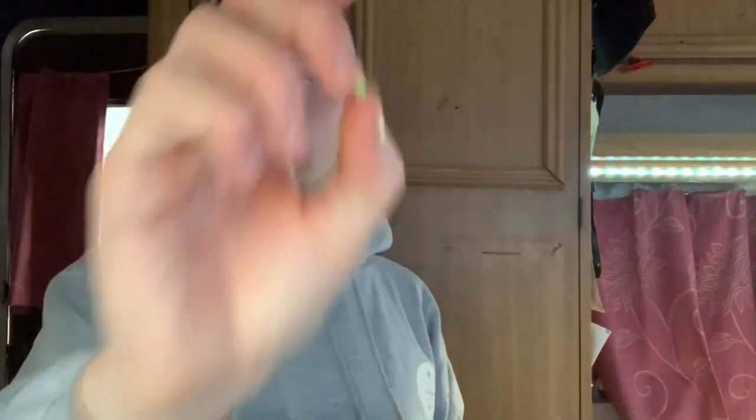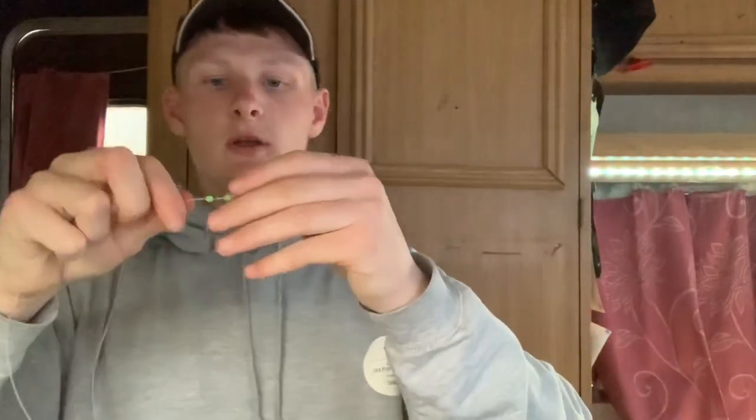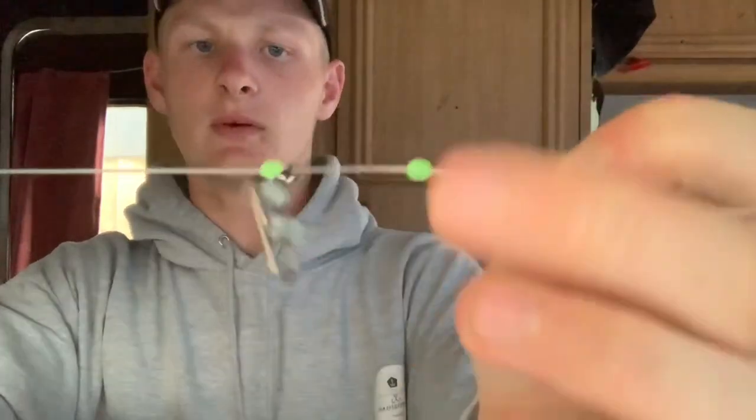Grab a bead — I'm using a squishy bead, doesn't have to be massive, just a tiny little squishy bead that goes on. Then an imp — you can just use a normal weight clip if you want, just something to clip your weight onto. I'm putting a swivel on so it can move more freely. Thread the line straight through the swivel, and then add another bead. You've got your rig clip, bead, swivel clipped to your imp or weight, and another bead.